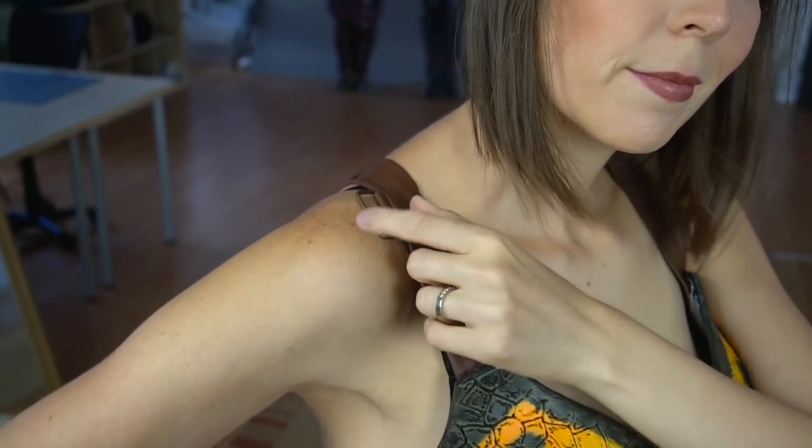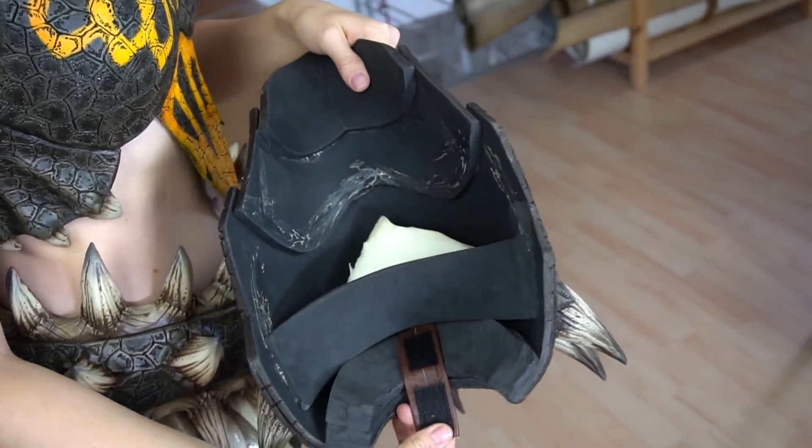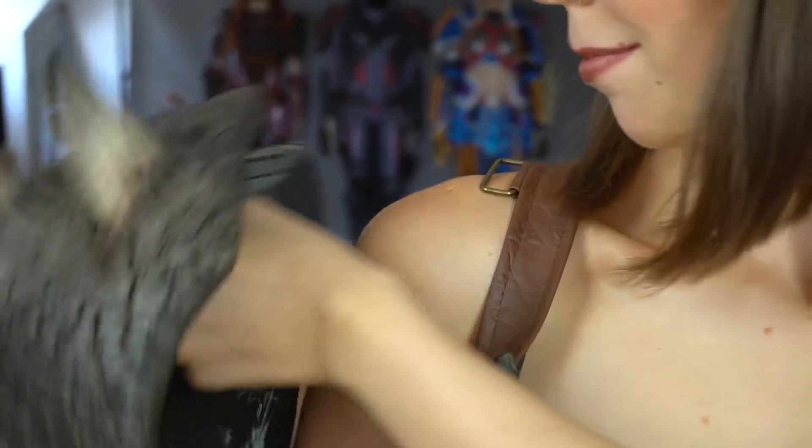As you can see I added D-rings to both sides of my shoulder belt. They are for the attachment of the pauldrons. The counterpart is a belt that I can just slip through the ring and close with velcro.